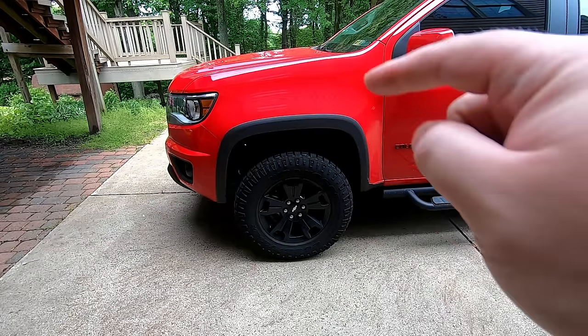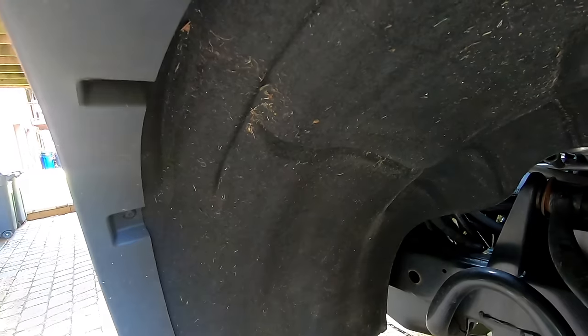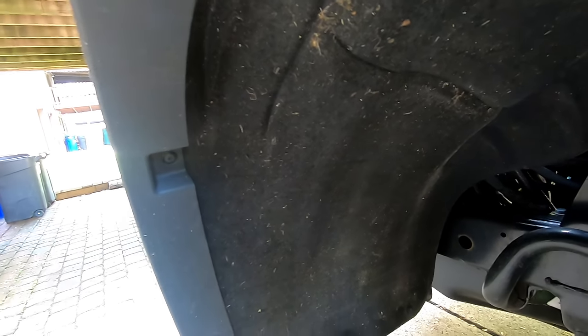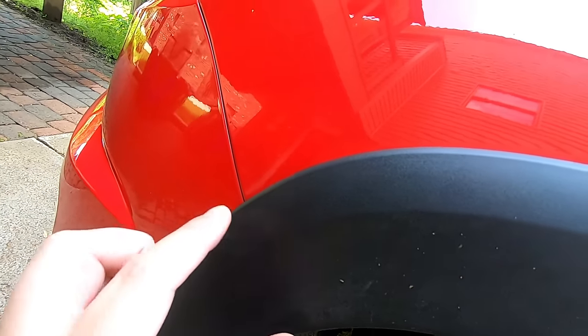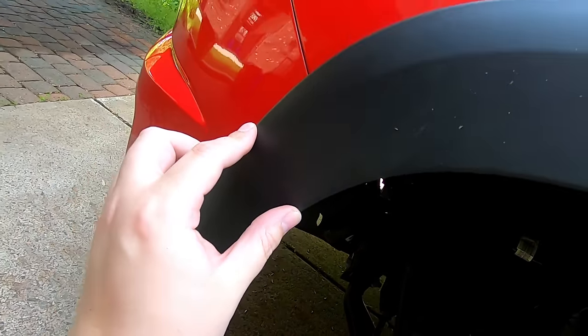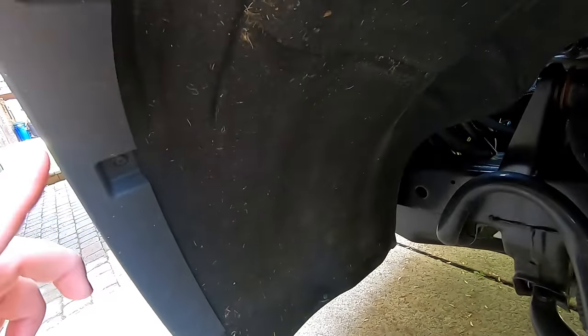First, we're going to go ahead and jack the truck up and get those tires off. If you guys haven't seen the video where I put on the fender flares, I actually purposely made a cut in the double-sided tape right here, so this part down was not actually adhered to the bumper, because I had a feeling I was going to be taking that off at some point. And it's a good thing, because I am. It's all about thinking ahead.